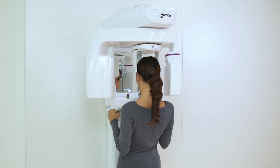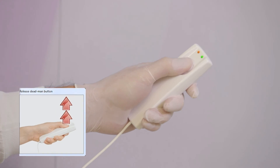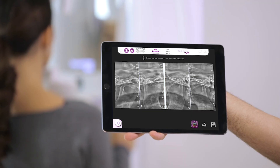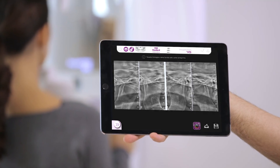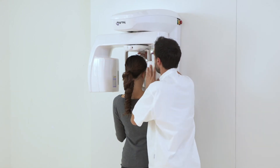After the scan is completed, a message is displayed on the virtual console to inform that the button should be released. A preview of the X-ray image is immediately displayed on the virtual console. The scan has been completed.